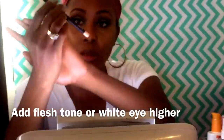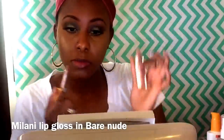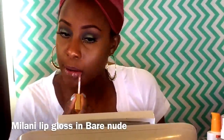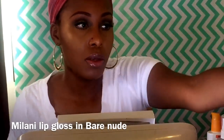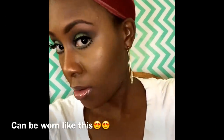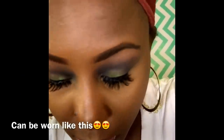I'm going to apply this Fleshtone eyeliner — you can use white eyeliner if you have it. I'm really starting to like these Milani lipglosses. They last all day for me and they just feel so nice. I'm just showing you guys that you can wear it just like this, or you can keep watching and see the African inspired makeup look that I was trying to achieve.